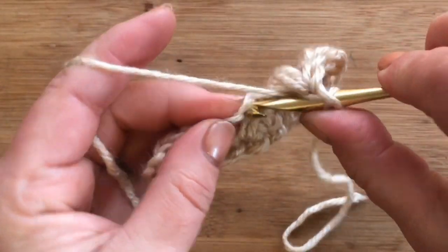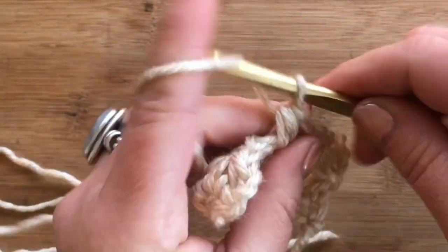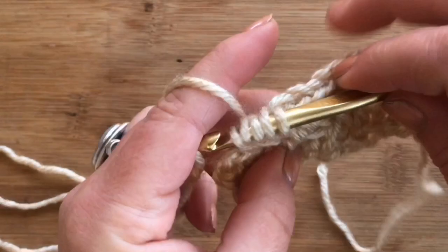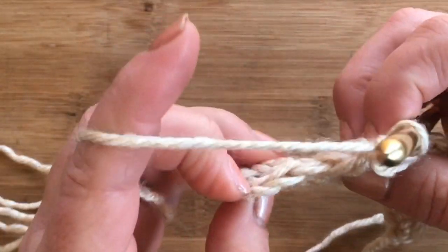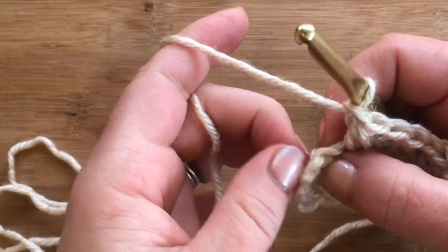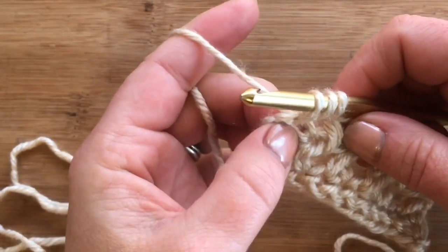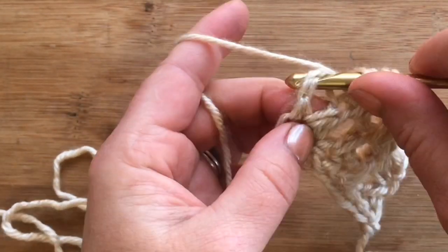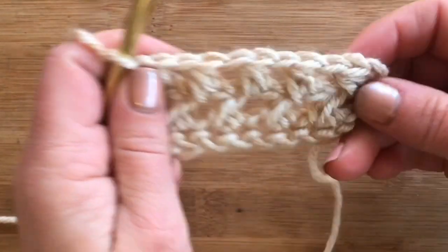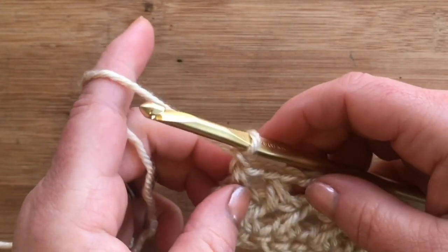That repeats throughout the entire row — it's a really simple pattern once you get the hang of it. Just make sure you're working through the top two loops of that previous stitch. With two stitches left, work into that last top stitch and then around the chain one into the space, and don't forget to chain one at the end to keep your stitch count up. Two, four, six, eight, ten.